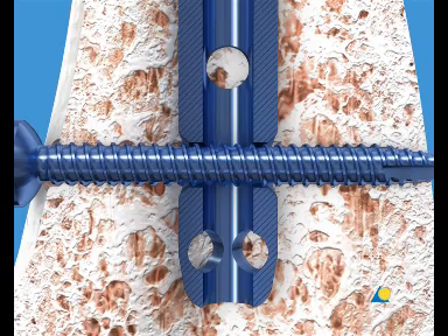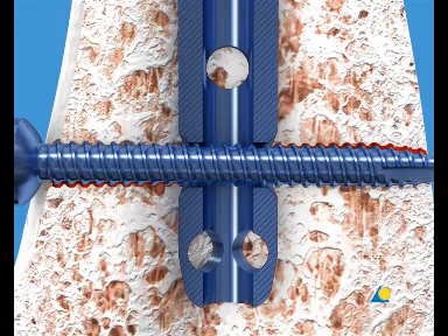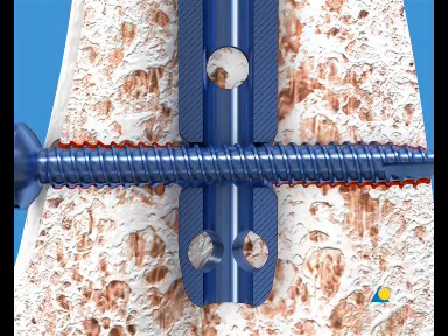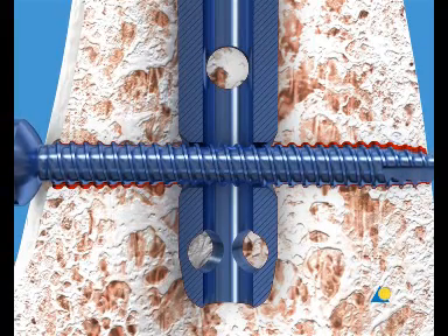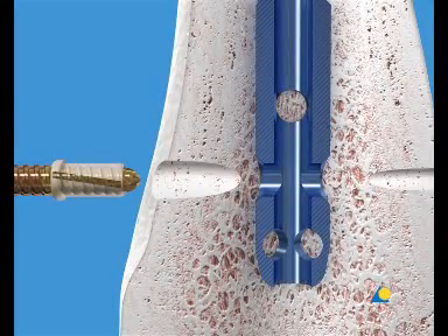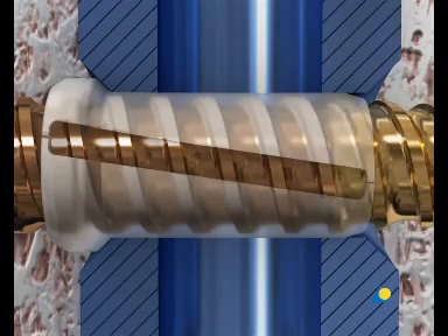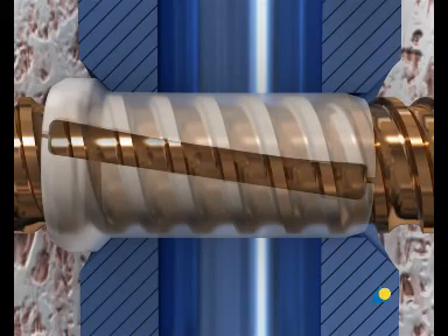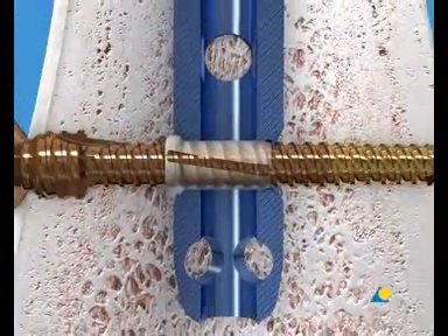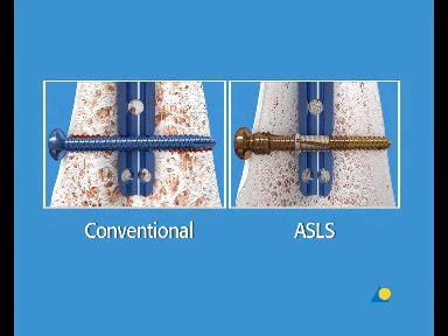In a conventional screw-nail construct, there is always some play between the locking screw and the nail. This movement leads to toggling and can result in a biomechanically unstable situation. This is particularly true in patients with poor quality bone, for example osteoporosis. In normal healthy bone, the angular stable locking system provides 80% reduced fracture site motion in comparison to conventional locking systems. This decreases the risk of secondary loss of reduction. Intramedullary nailing using the angular stable locking system results in a more stable implant-bone construct, which provides a better hold in the metaphysial area and in poor quality bone.